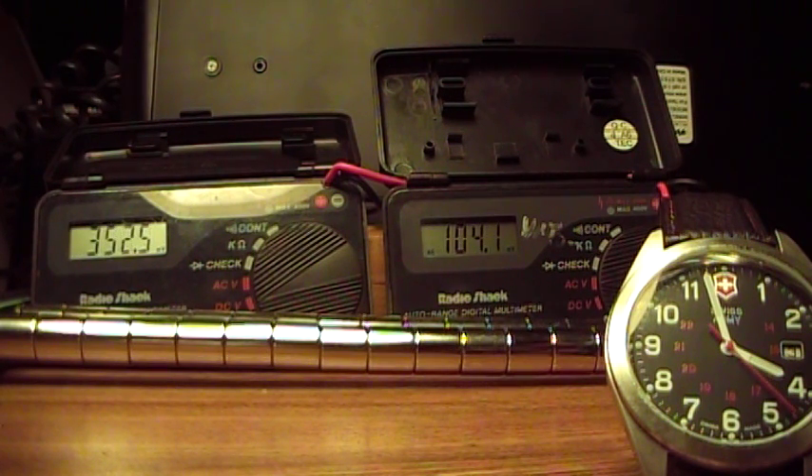Alright, this is Tinker. I've been playing around over at OU with these magnet batteries, or whatever we're going to call them. What you're seeing is 40 Neomagnets — they're N38s — two rows of 20.